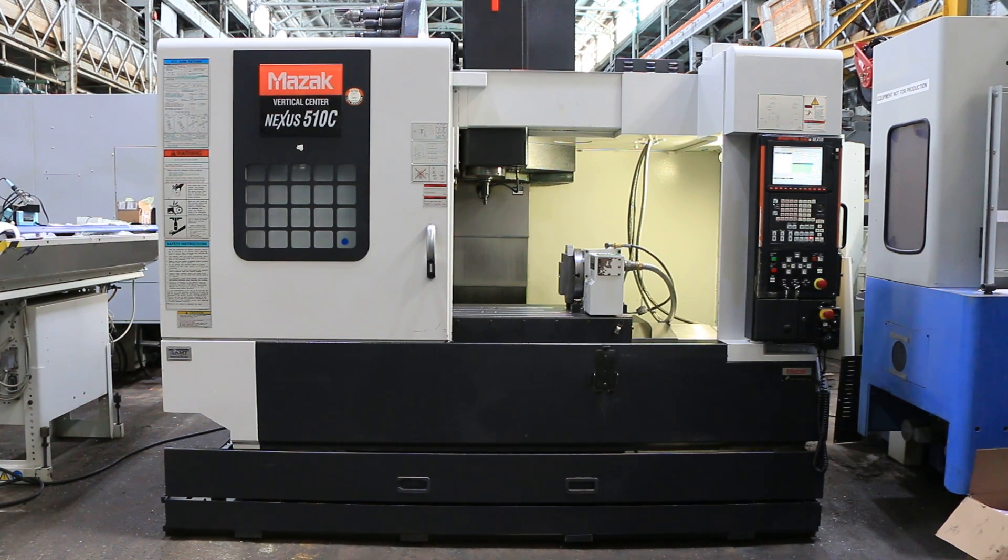We have a Mazatrol CNC 4-axis vertical machining center, model BCN 510C. The machine was new in 2005. It has a Mazatrol 640M control.